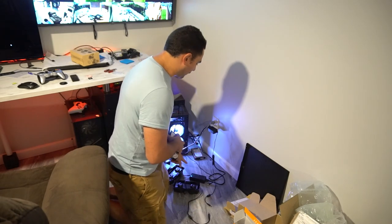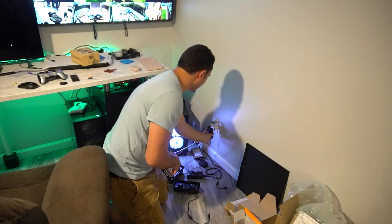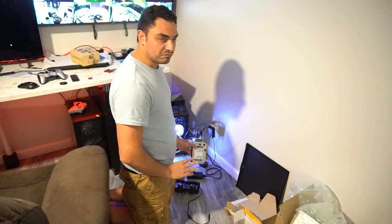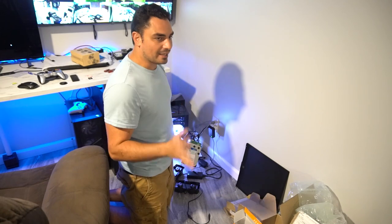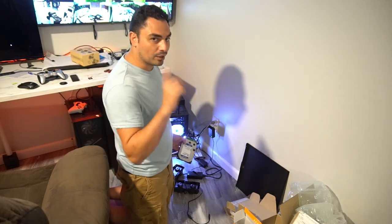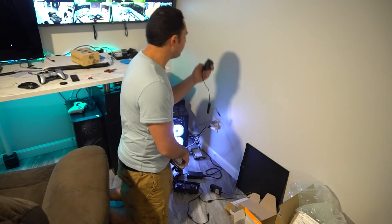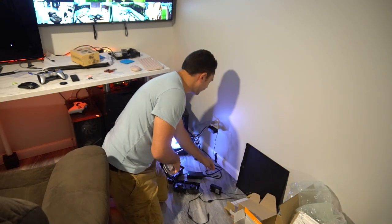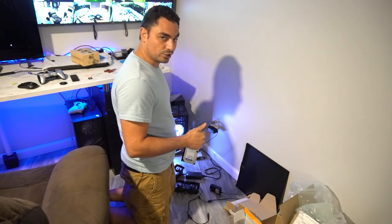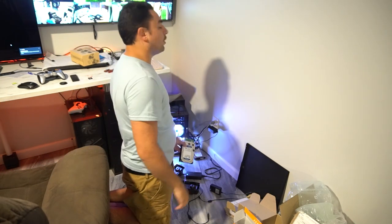I also thought to myself — maybe the customer got power supplies mixed up. It came with two power supplies: one very long and one very short. Even trying the second power supply — nothing, dead. Now watch this: I take the power supply from the My Book drive — and we have a Windows chime! I can feel it spinning. We have the OldDroid recognized.